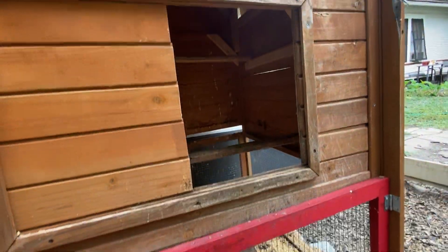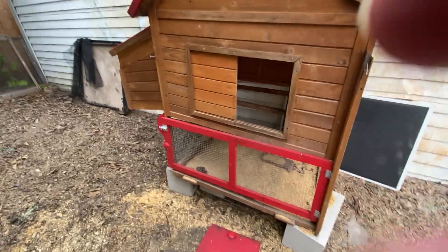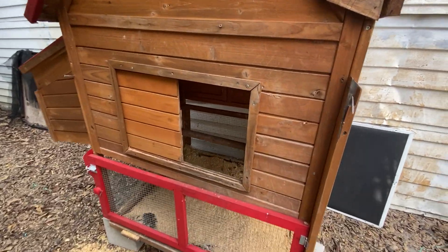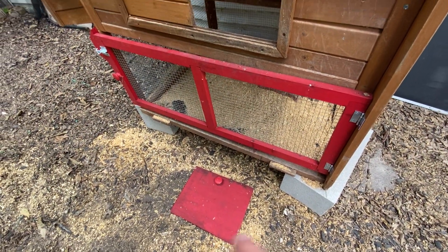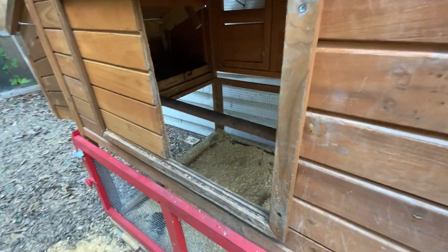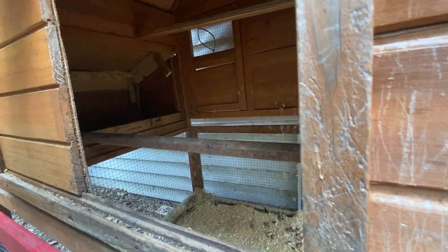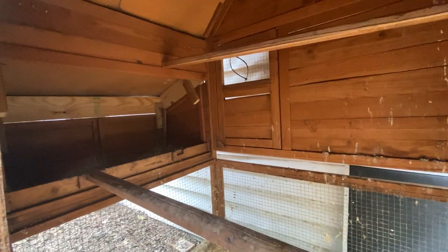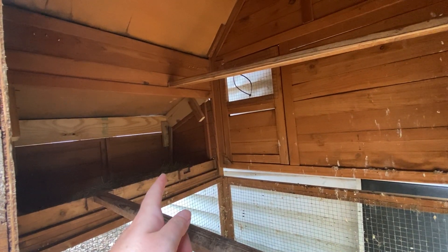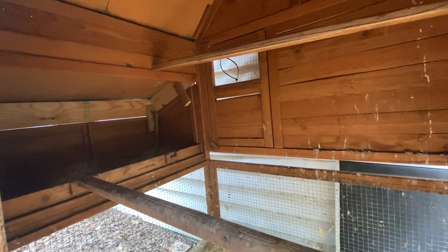Then you need a door for the chickens to get in. They have no problem jumping up here from the ground, but if you want to make a little chicken ladder you can. There was a door which has since fallen off — it used to slide back and forth and I replace it every evening. Inside the chicken coop, your nesting boxes are over here. I have four chickens, two nesting boxes, and that is adequate.